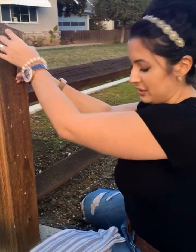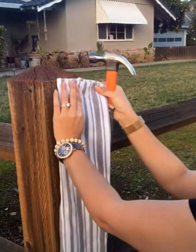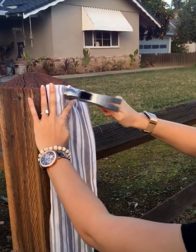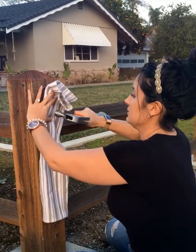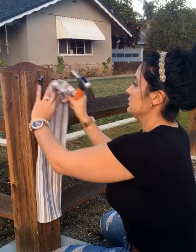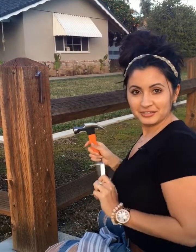The next step is to hammer them in. I really don't want to scratch them up, so I grab a towel and give it a nice firm little tap — not like a Thor tap, but you want to make sure it gets in there nice and firm. Just tap where the bits are until you feel it's nice and secure.